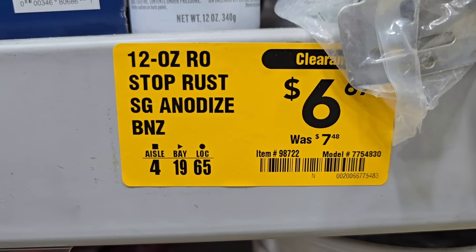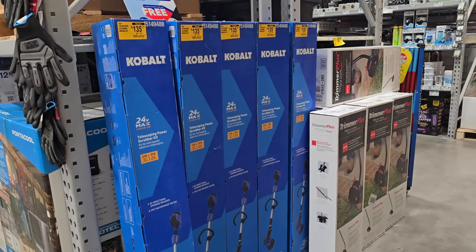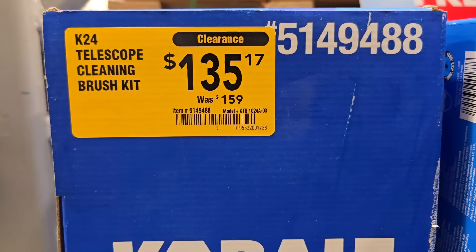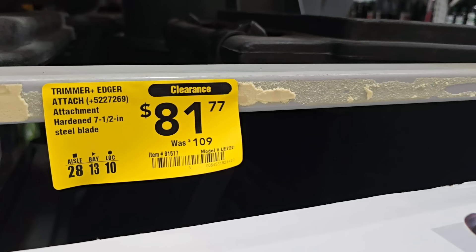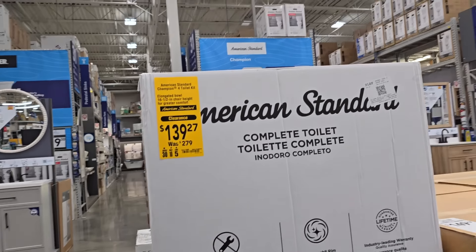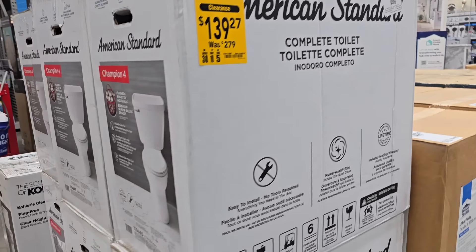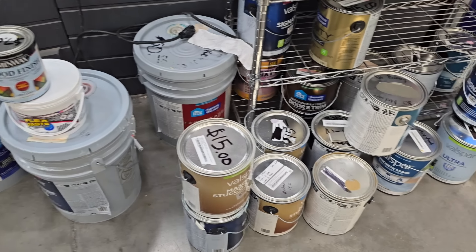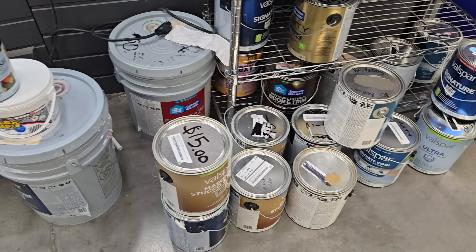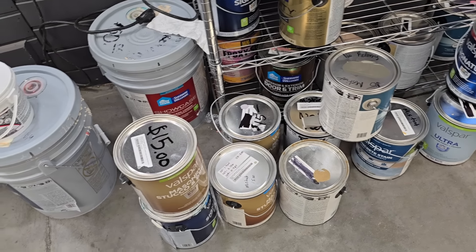Got another semi-gloss Rust-Oleum paint for six bucks — they have a variety depending on what you need. Here's the other section — a scrubber cleaning brush kit at $135 down from $159, I do recommend this, it's great for cleaning. At $81 down from $109 is the edger trimmer attachment. The appliances and toilets are on clearance — American Standard Champion 4 toilet at $139 down from $279. I always look at the paint section, especially if you're doing remodels or have rental properties.